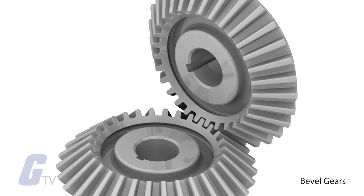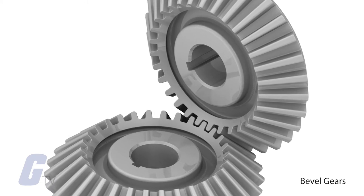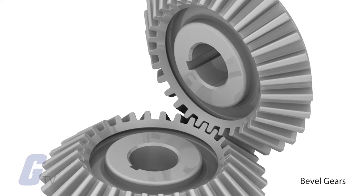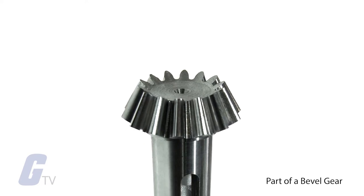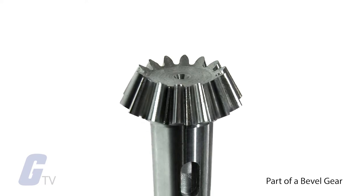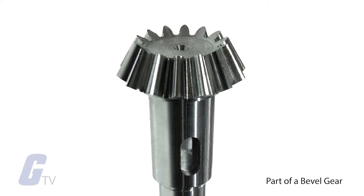With bevel gears, the axes of the two shafts intersect and the tooth-bearing faces of the gears themselves are conically shaped. Bevel gears are most often mounted on shafts that are 90 degrees apart but can be designed to work at other angles as well. The pitch surface of bevel gears is a cone shape.